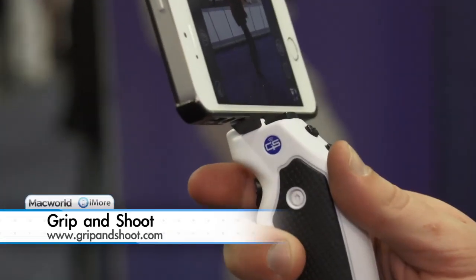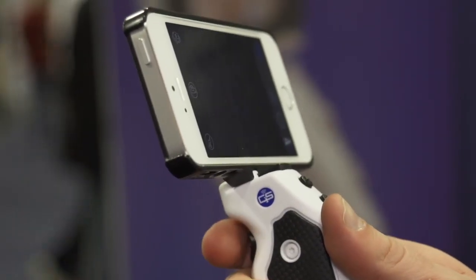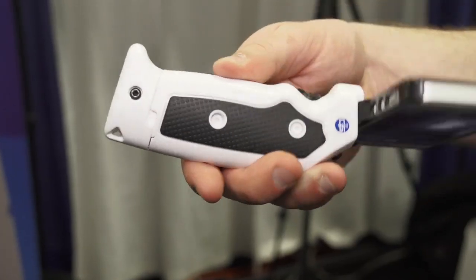Why do I care about this thing? So this is the Grip and Shoot — it's a Bluetooth smart grip for your iPhone. We've all taken photos and videos with our phones before; it's a shaky and awkward process. The Grip and Shoot solves this by adding a handle to your phone, so it provides comfort, support, and stability.